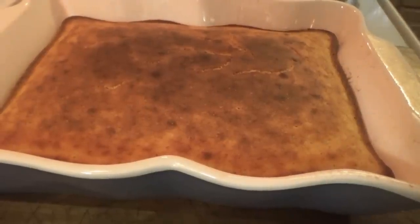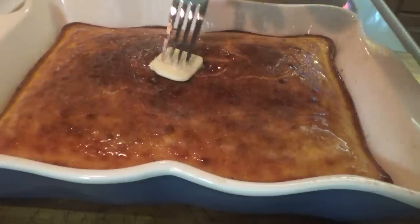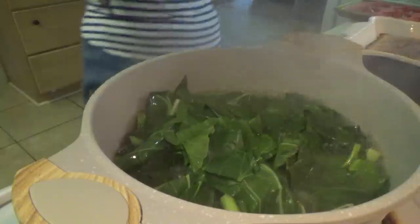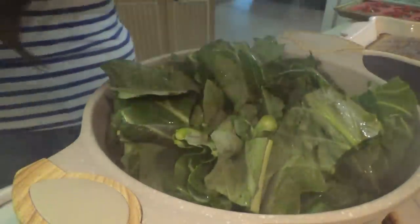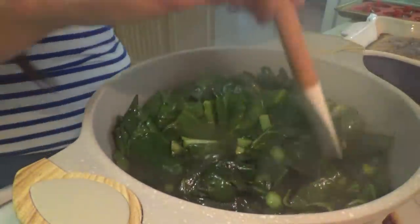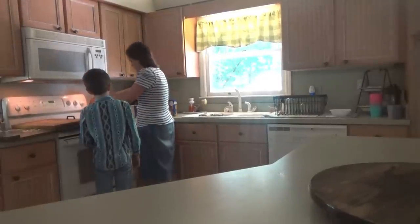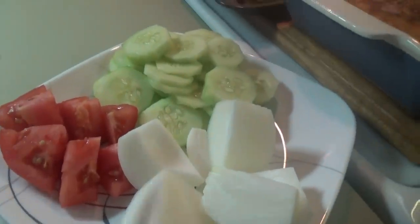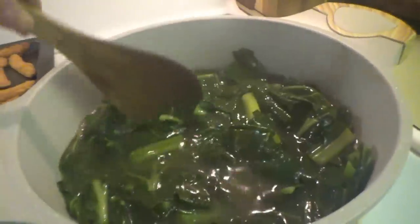Cornbread is done. We're going to go ahead and put some butter on the top. I cut up some tomato, cucumbers, and onions. We have the cornbread, chicken fries, collard greens are just about ready, and the black-eyed peas are done. It's supper time.